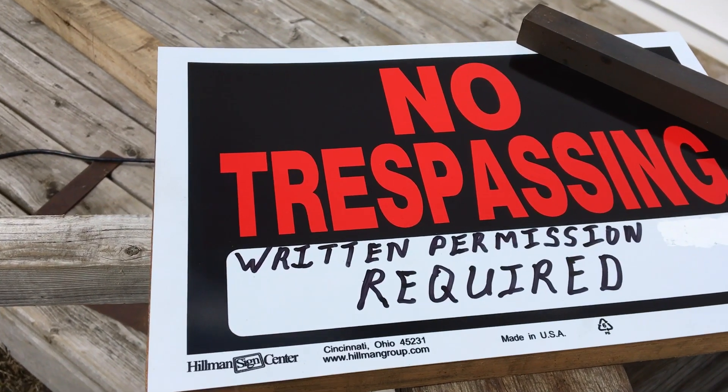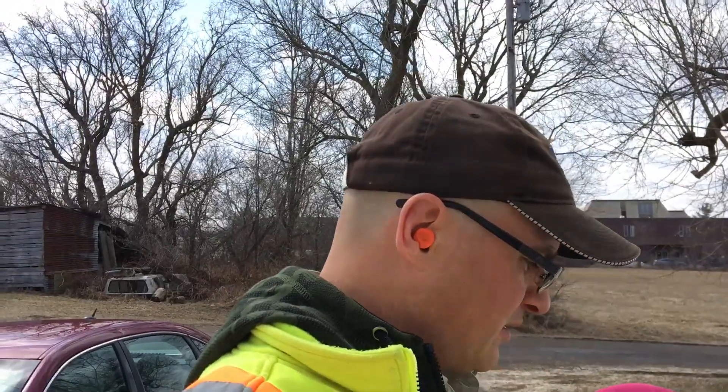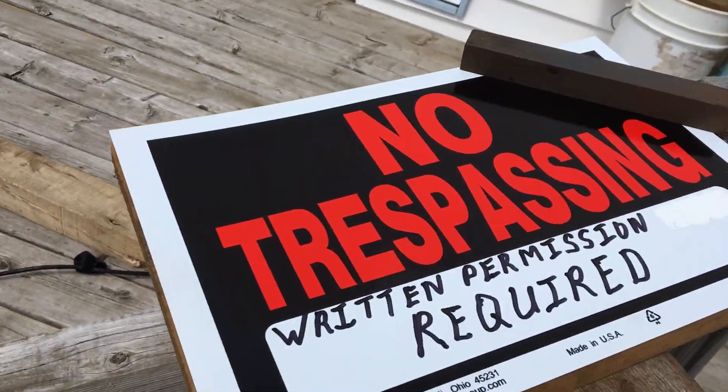Sometimes this is required in order to get the message across to people. A lot of people just trespass on your property and they just don't care. So if you have written permission stated on your signs, then they trespass and there's a fine involved. So this will get the message across.